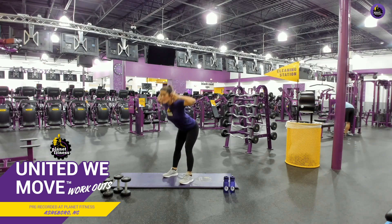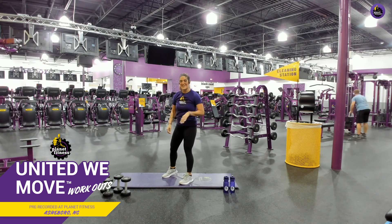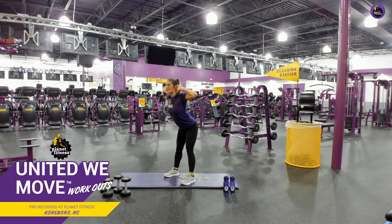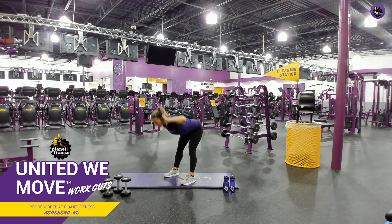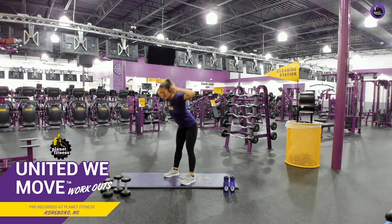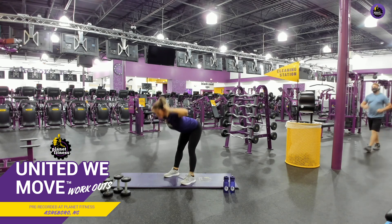We're going to go into some good mornings right into a squat. You're going to have your feet shoulder-width apart. You're going to drive those glutes backwards to a flat back, stand up and squat. Ready? Here we go. And go. Come up. Squat. Sit down in that chair. Forward. Squat. Good job. No rushing through these, y'all. Good job. Chest up.